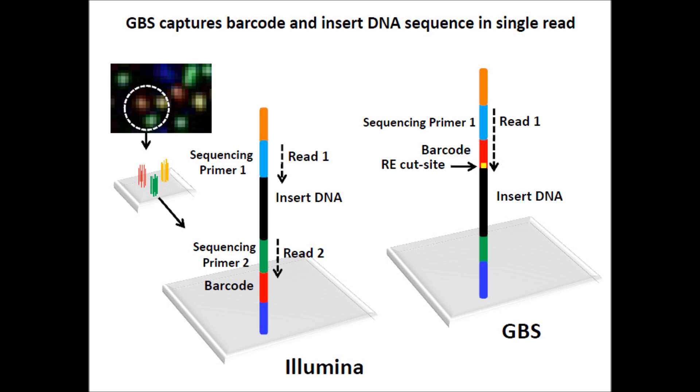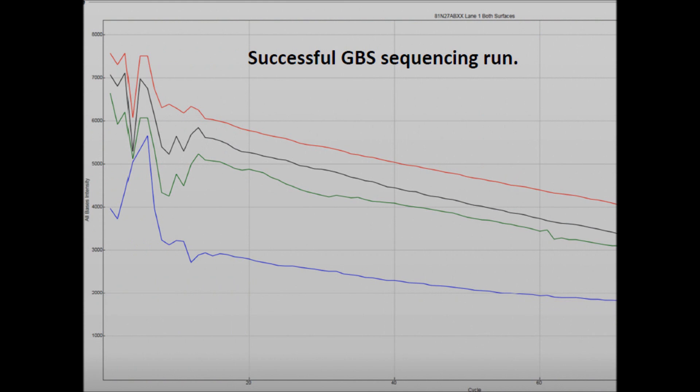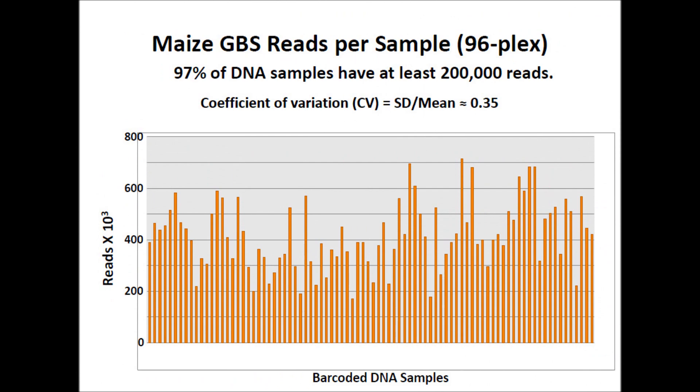The major advantage of GBS over standard Illumina sequencing is that GBS captures barcode and insert DNA sequence in a single strand. In a successful GBS run — using maize as an example — 97% of the DNA samples have at least 2 lakh reads.